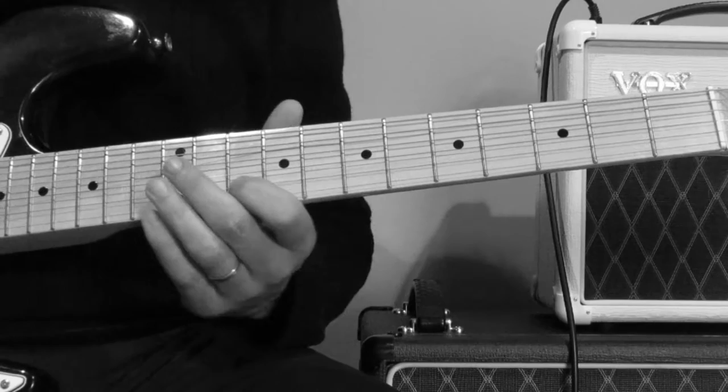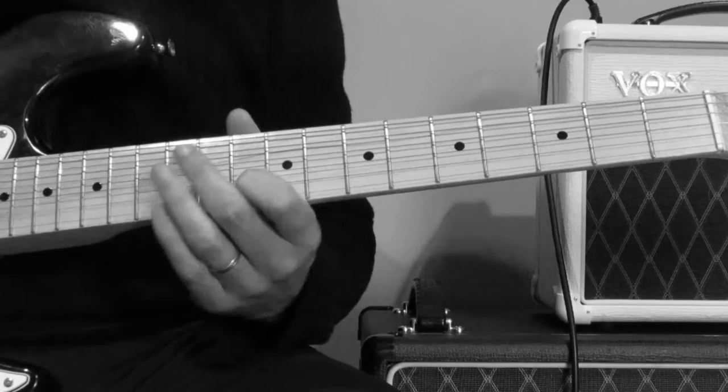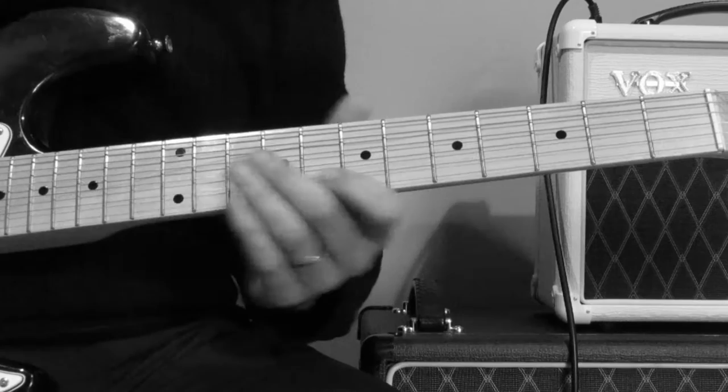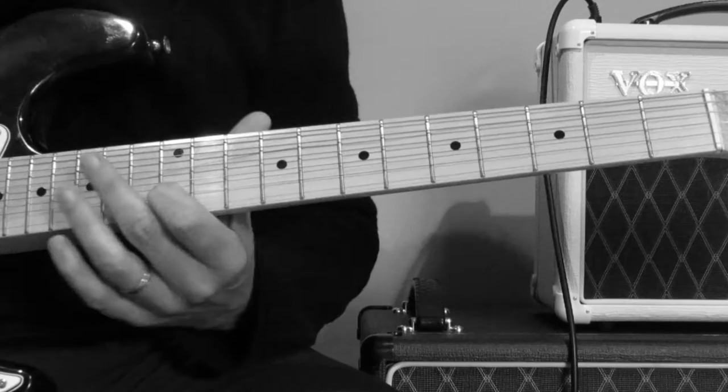So the first part of it, you're sliding up from the 10th fret to the 12th fret, like this. So up to the 12th and back to the 10th — it's like a down stroke then slide up.